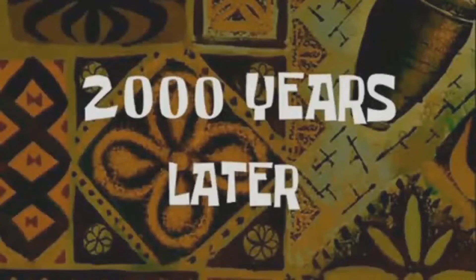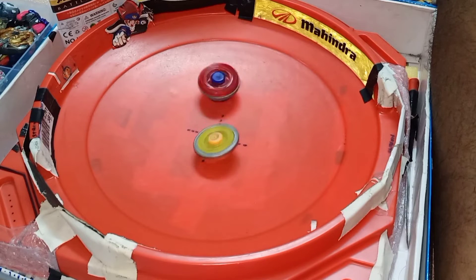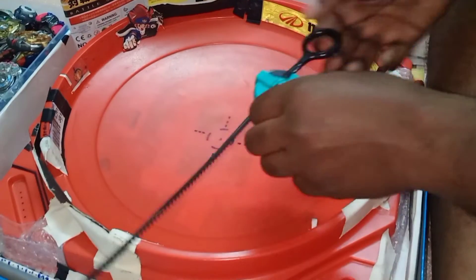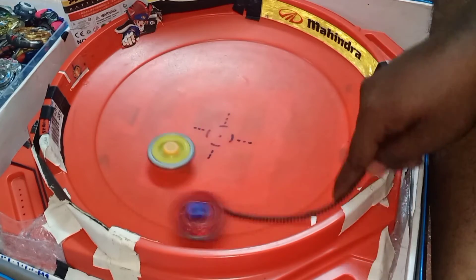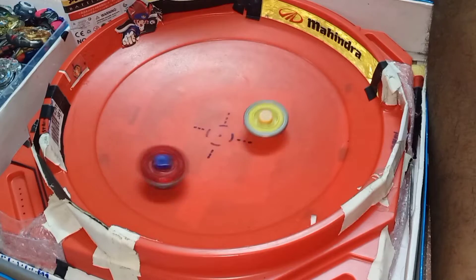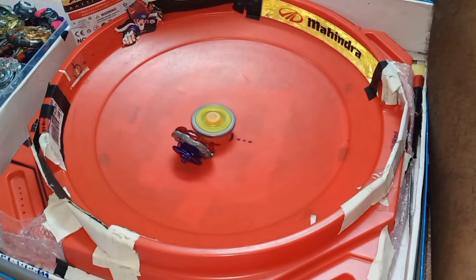Okay, let's have the battle. First I'm going to launch the Sagittarius. After several rounds, the Sagittarius wins again. So after all these battles, the Sagittarius wins. The Shogun Samurai Ifrit just doesn't have enough performance to compete.